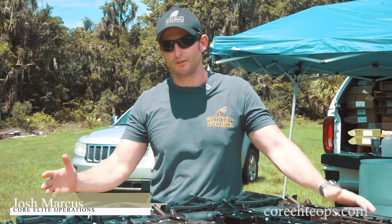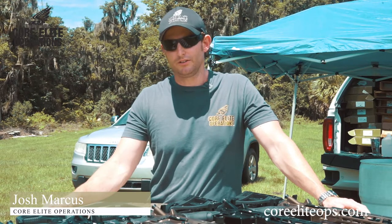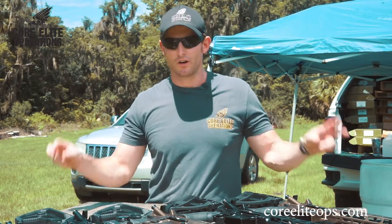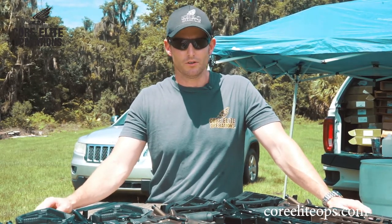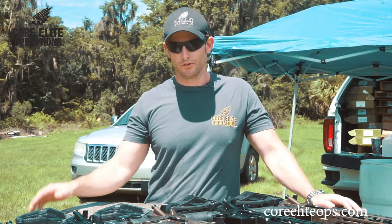Today I wanted to introduce to you guys and gals our brand new AR-15, the CO-15 Battle Series rifles and pistols. These are our entry line, and when I say entry line, please don't take that to mean something cheap. We do nothing but high-end, high-quality — everything's American made and we actually manufacture everything in our facility.